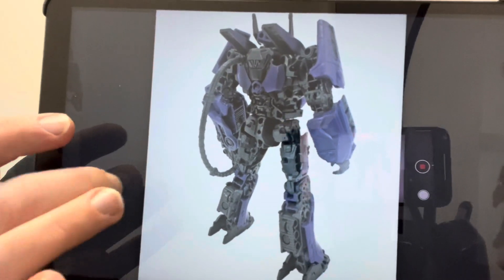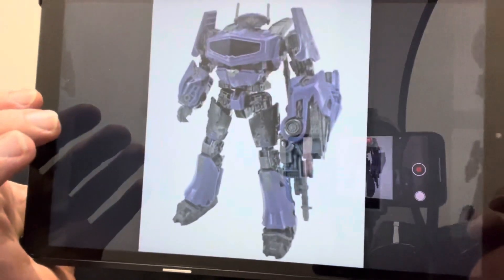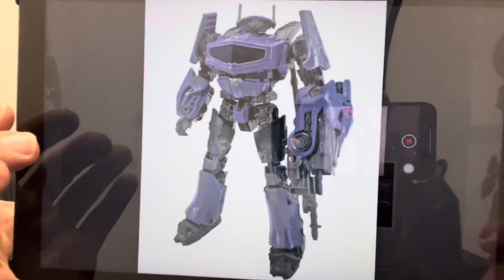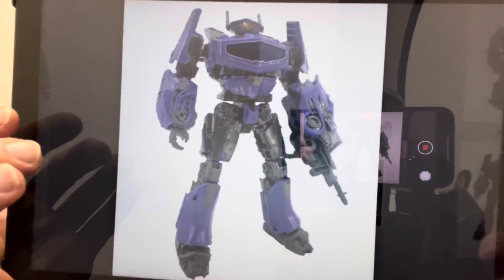He should scale perfectly because he is Studio Series, and I really can't wait to see more official images. Apologies for the glare — if you want to see these without a reflection, head to TFW2005 right now. Let me know what you think of him in the comments. It's got to be one of the best movie versions of a G1 figure. Let me know what you think — take care.